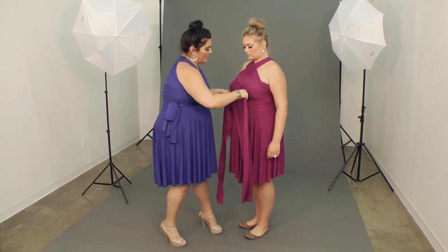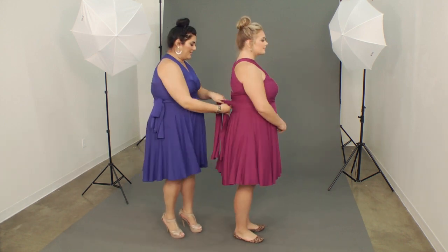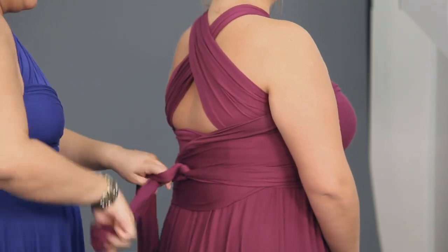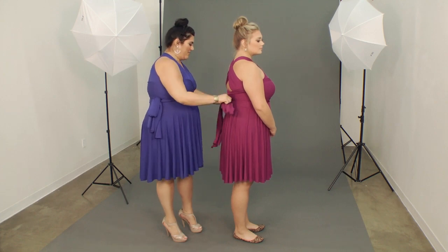We'll do one more crisscross here in the front and then tie it in back, or the side if you'd like. You can do a bow or a knot, whatever you prefer.